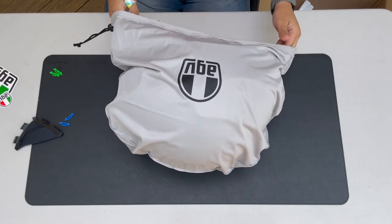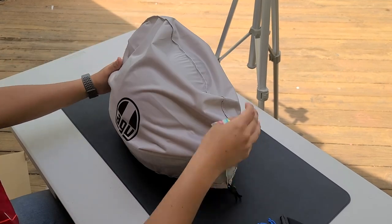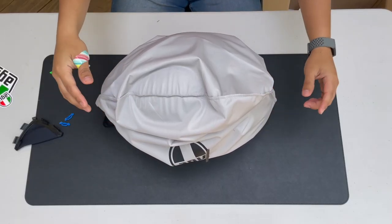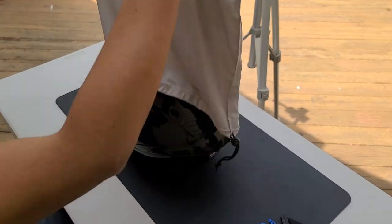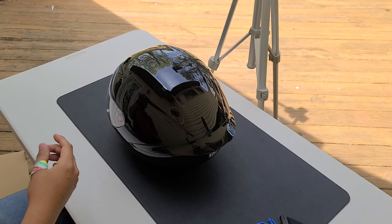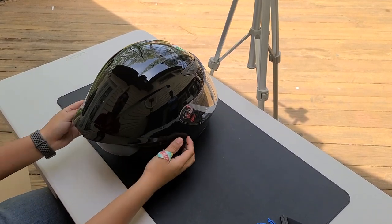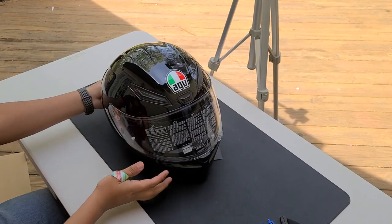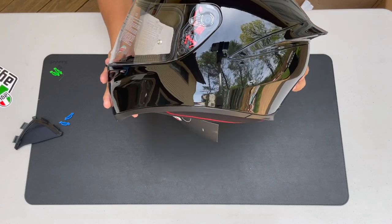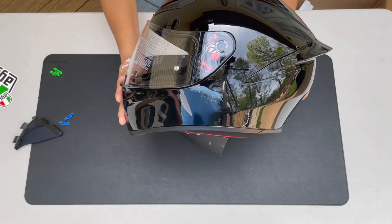I'm ready to watch the setup videos so we can actually start moto vlogging and communicating. Alright, drum roll... I can see myself — can y'all see me? Oh my god! I like the silhouette of this. I think those accessories are for the visor — look, can you see it up there? Wow.